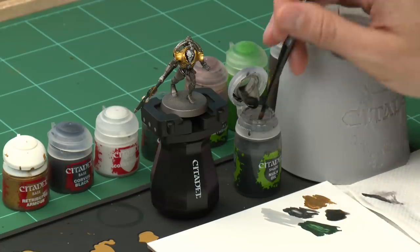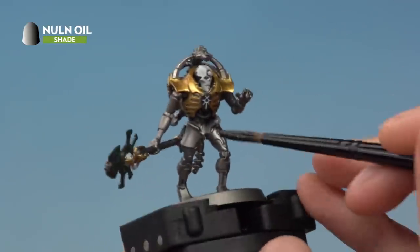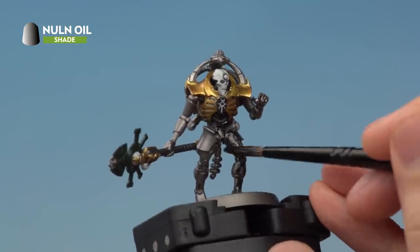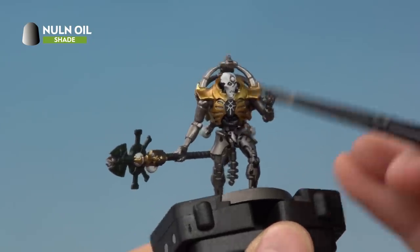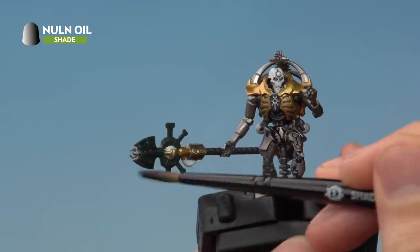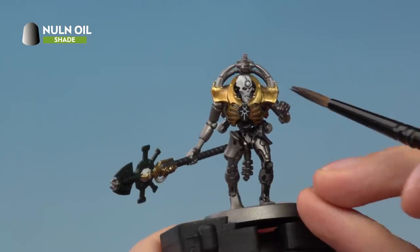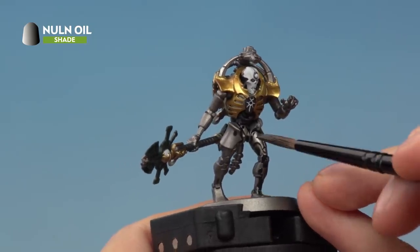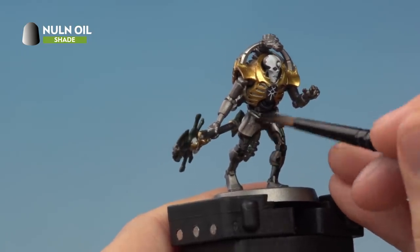Build up a puddle of Norn Oil on your palette so you can draw from it and make sure the brush isn't overloaded, because we only want this on certain select colours — not all over the miniature. Apply it to all the silver details on the lower part of the body, the black details such as the cables, the dark green such as the blades, and the face plate over the white detail — whilst avoiding the little orb on the forehead. That's what the medium layer brush is for, so you can get a little more control around that area. Paint the shade over these colours and give the miniature around half an hour to dry.